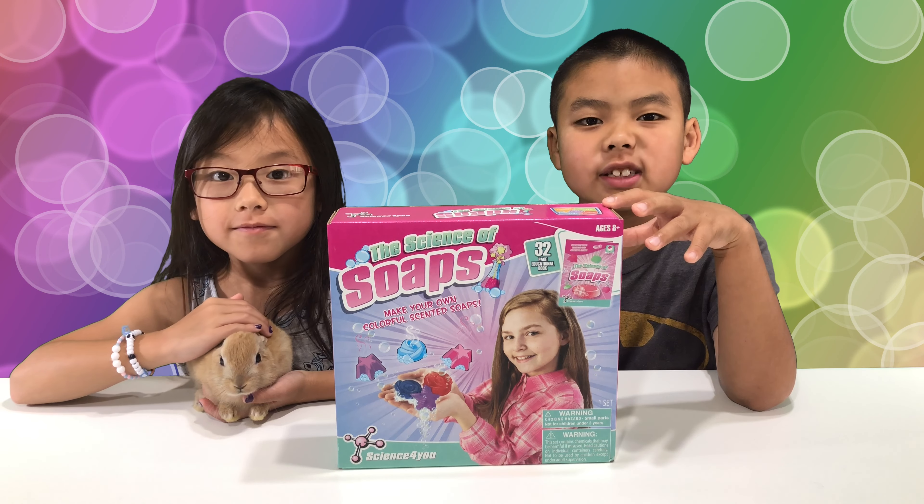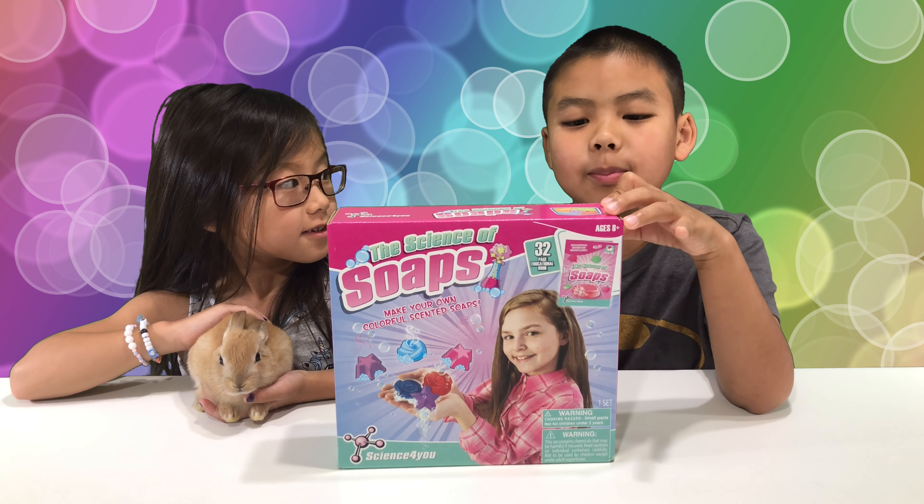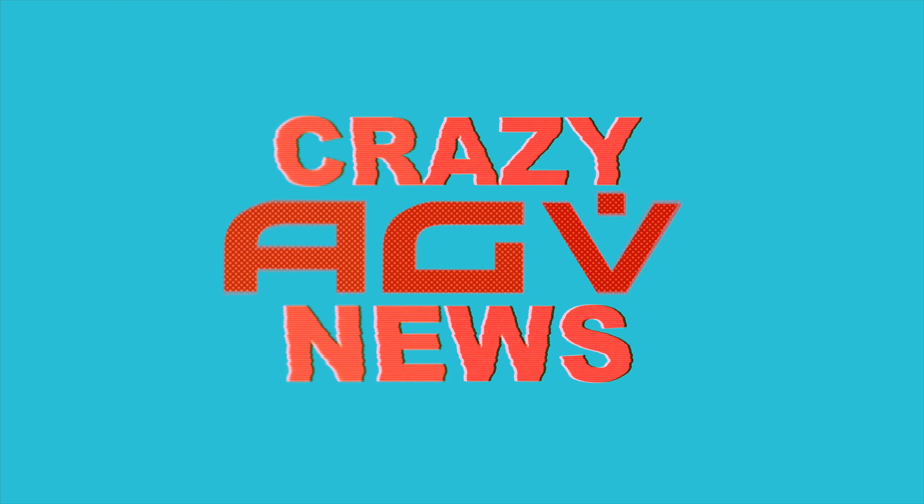Hi, welcome to Crazy H-E-V News. Today we're going to unbox the science of soap. You are watching Crazy H-E-V News.